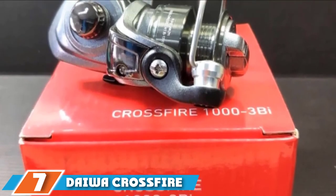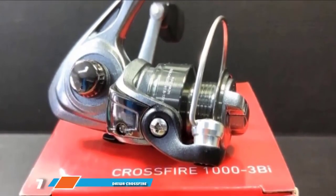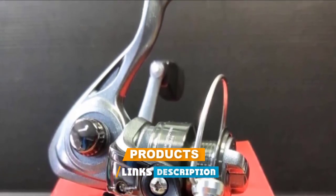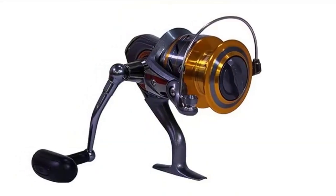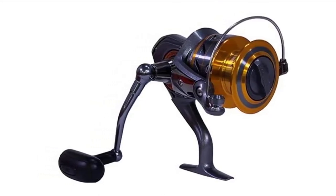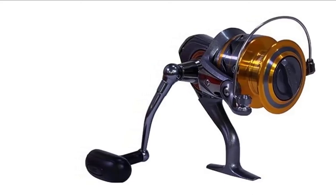Moving on to number seven, we have the Daiwa Crossfire front drag spinning reel. It includes a twist buster to help reduce line twists that can lead to breakage or other complications. With less twist in your line you will have a smoother operation and be more likely to make a successful catch. The ABS aluminium spool also works hard to keep your line straight and strong.